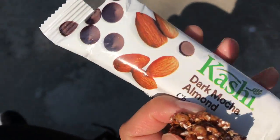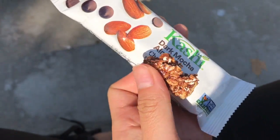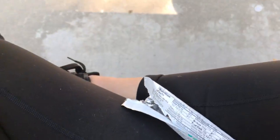I'm currently sitting on this bench, sitting criss-cross applesauce, eating my Kashi dark mocha almond thing. I have my fruit snacks and my water. It is 12:28 right now, and I'm on the way back home.